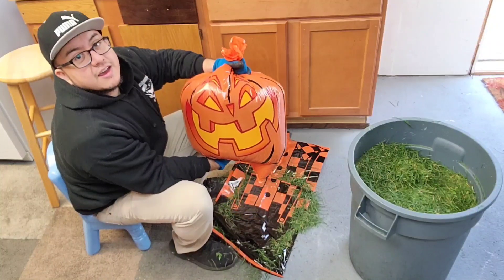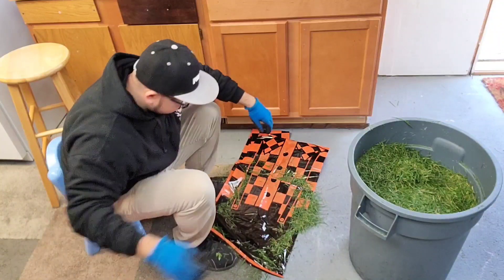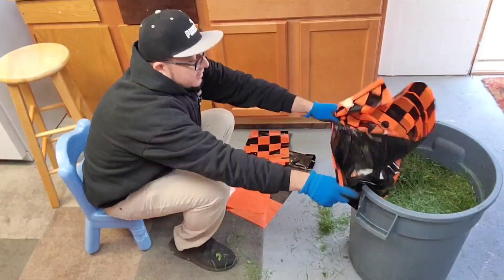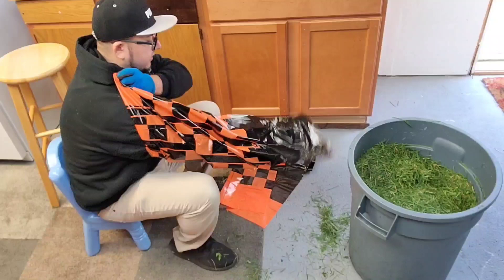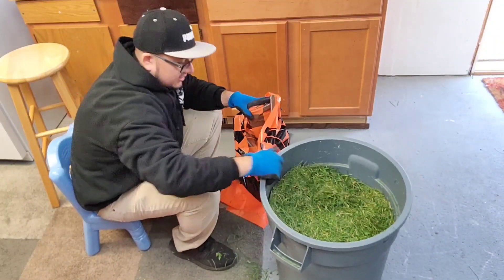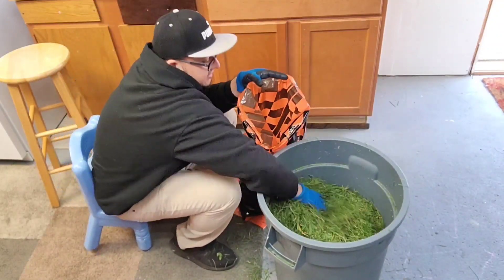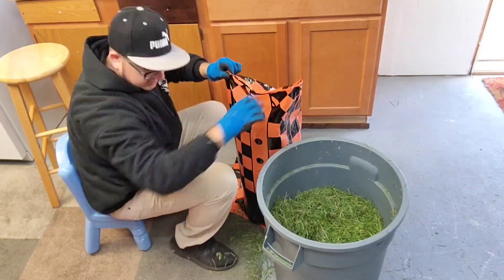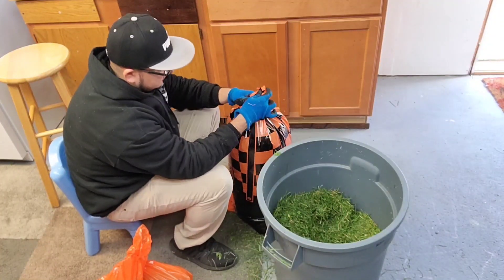There it is, a pumpkin! Now let's do the body. Look at this much grass. I should have put something on the floor, but whatever, we're in the garage. The body's behind me - a little more - we'll see how much will be fine. I think this is decent right here.